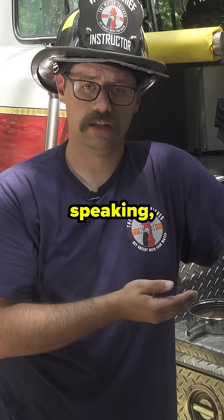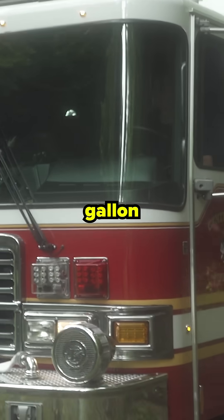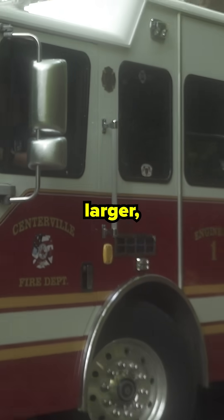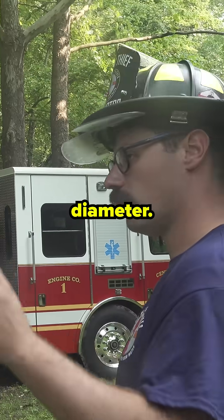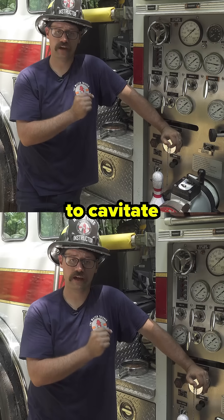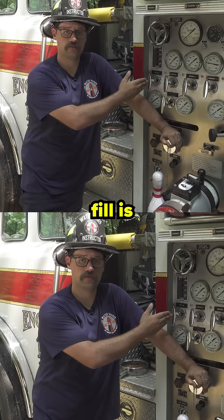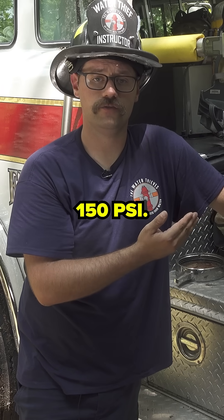Generally speaking, the NFPA 1901 standard says that if the apparatus has a thousand gallon tank or larger, the tank fill plumbing must be two inches in diameter. Two inch plumbing will typically cause a pumper to cavitate if the tank fill is open all the way and the operator attempts to get to 150 psi.